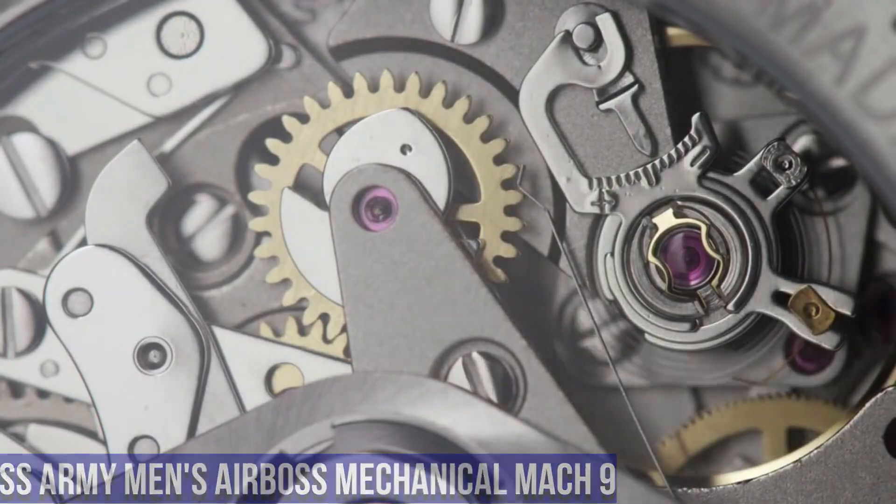Number 5. Victorinox Swiss Army Men's INOX Pro Diver Watch. Water Resistant Depth: 660 feet. Item Shape: Round. Dial Window Material Type: Anti-Reflective Sapphire. Display Type: Analog. Hook Buckle Clasp. Case Material: Titanium. Case Diameter: 45mm. Case Thickness: 14.44mm. Band Material: Nylon. Band Size: Men's Standard. Band Width: 22mm. Band Color: Black. Dial Color: Black. Bezel Material: Stainless Steel. Bezel Function: Unidirectional. Calendar: Date. Special Features: Swiss Quartz Timer. Movement: Swiss Quartz.